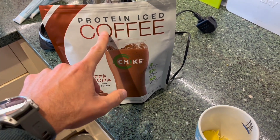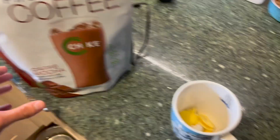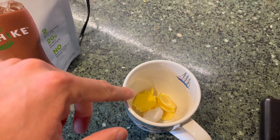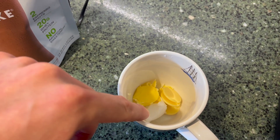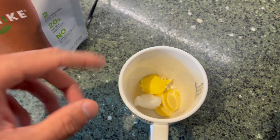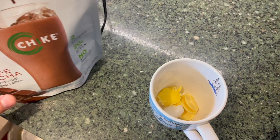I've got the protein iced coffee chai cafe mocha, which is amazing, and then I've got some ghee, organic grass-fed organic coconut oil, and these are three buttons of organic coconut cacao butter, about five grams each. So let's get making it.